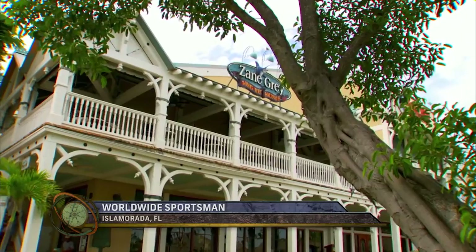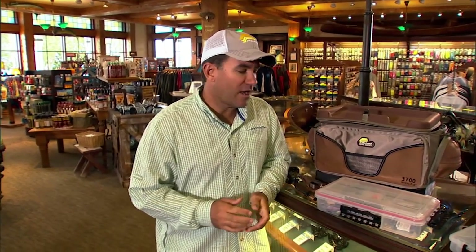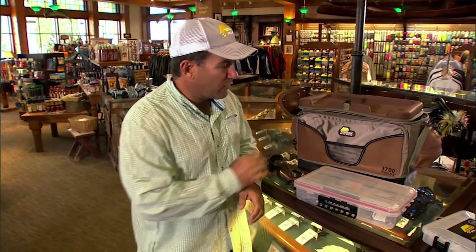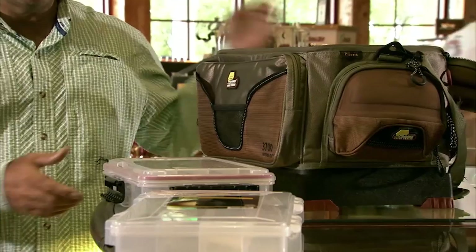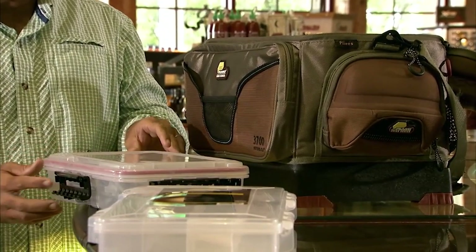I'm gonna show you guys what's inside of my new tackle box this year. I keep a very simple tackle box — I usually don't go with these big elaborate ones. Tom brings everything including the kitchen sink, but I'm usually a smaller tackle box kind of guy. This is perfect for me — it's a 3700 Hydroflo Guide Series.